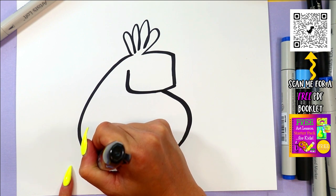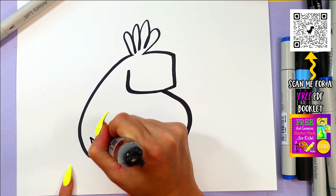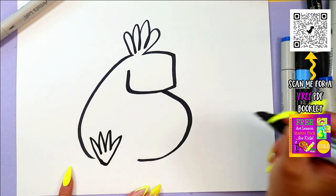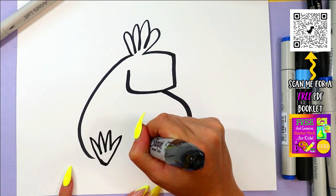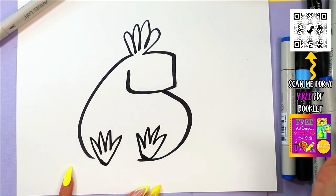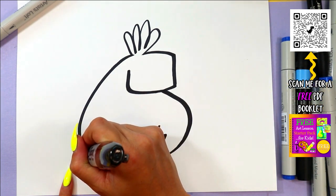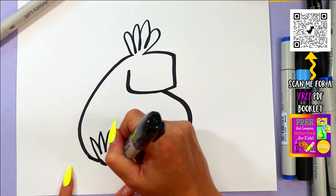Okay, we're going to add some cute little toucan toes — one foot, two feet. Anytime I'm going too fast, just hit that pause button and hit play when you're ready to continue with me. Okay, connect at the bottom.